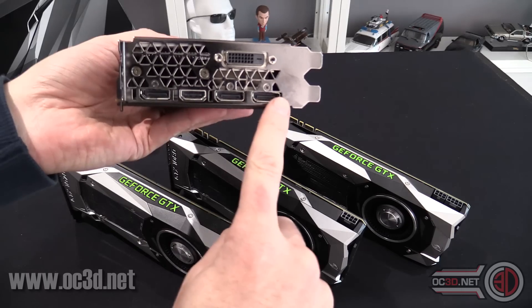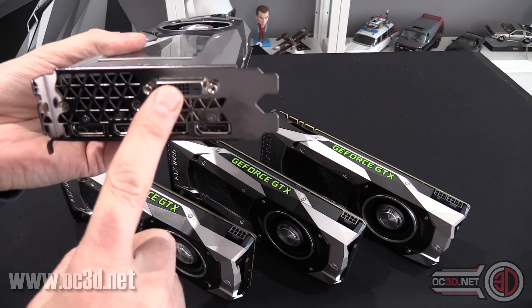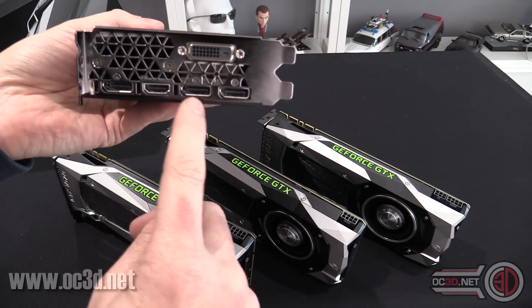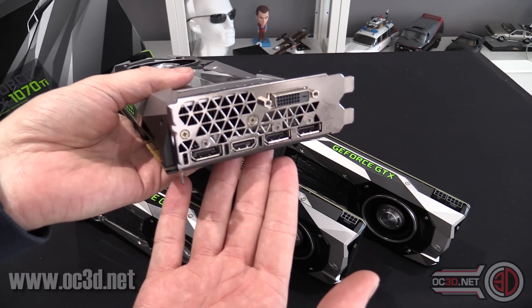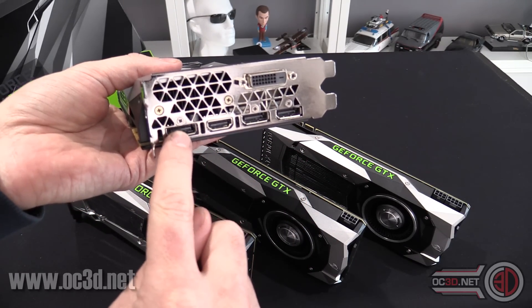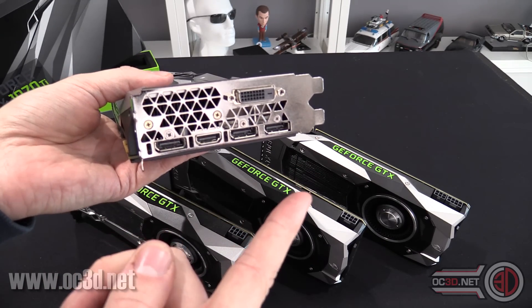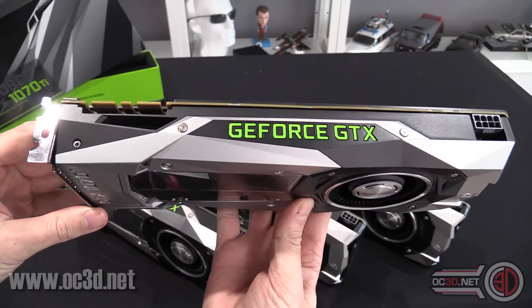We've got three DisplayPorts, an HDMI, and a DVI. The one thing I would say is the fact that we've not got two HDMIs does make me question about VR, but it is much easier to convert a DisplayPort to HDMI than going the opposite way around, as I found with my own personal rig.